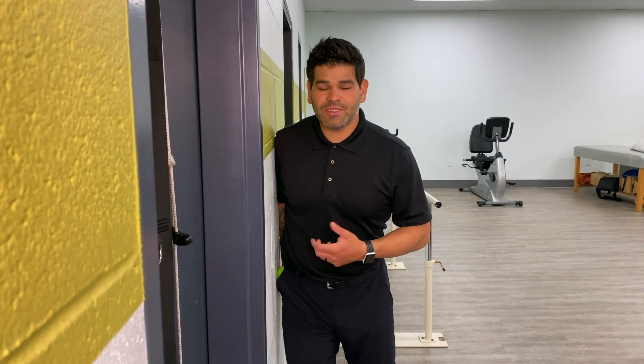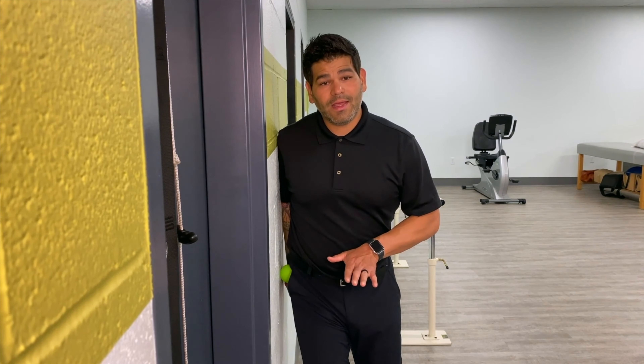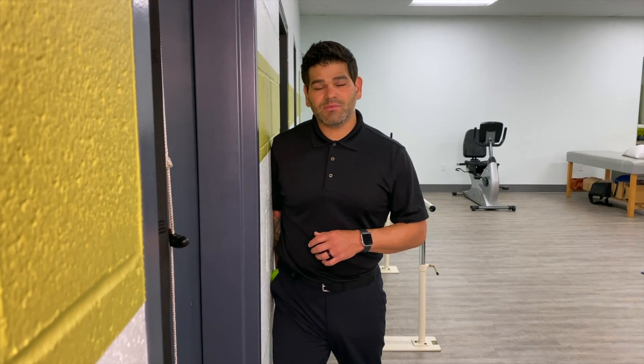Explore that muscle and find the areas where you're having some tissue tension or discomfort. You can also turn your toes inward and outward to explore that hip muscle a little bit more. This should be done to your tolerance, and that is the self soft tissue mobilization with the lacrosse ball to your gluteus medius muscle.